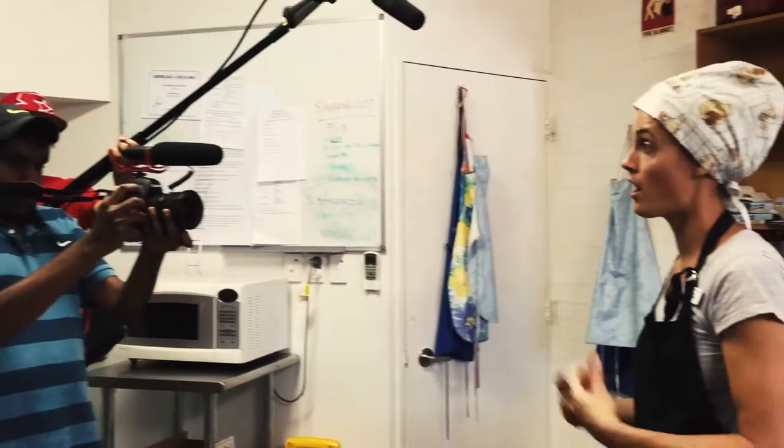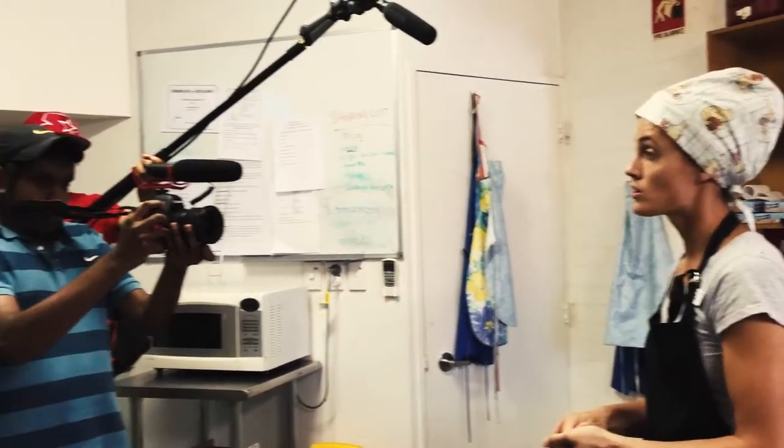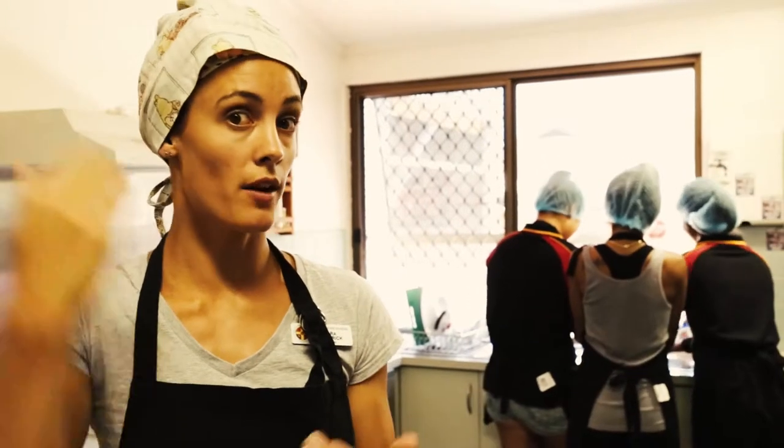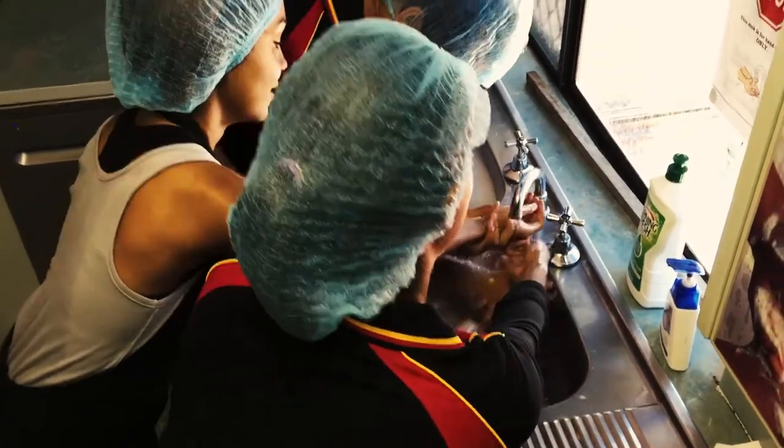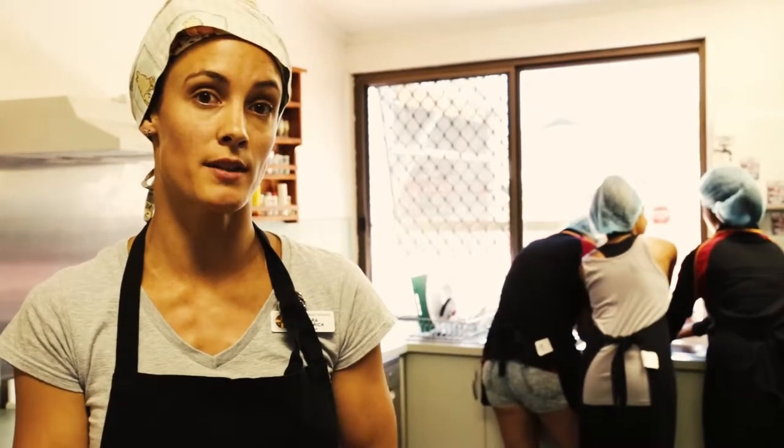When we first enter into the kitchen it's really important that we're organised and we're hygienic for when we're ready to cook. So first thing is to put a hairnet or a cap on, apply an apron, and then go and wash your hands thoroughly with warm soapy water and dry them with paper towel.